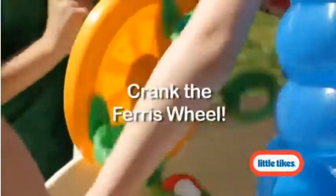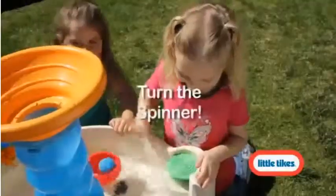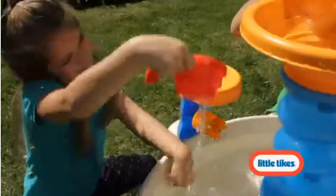They can scoop up and drop the colorful balls in the water with the hand-cranked Ferris wheel and make a big splash. Or turn the spinner to create waves. Fill the cup with water and pour it into the small funnel to watch the twin wheels spin and splash.